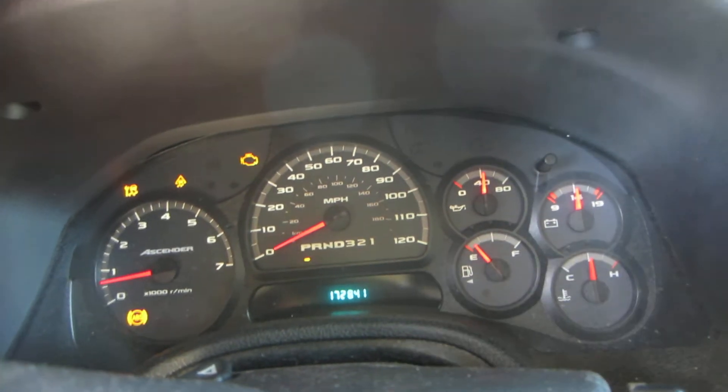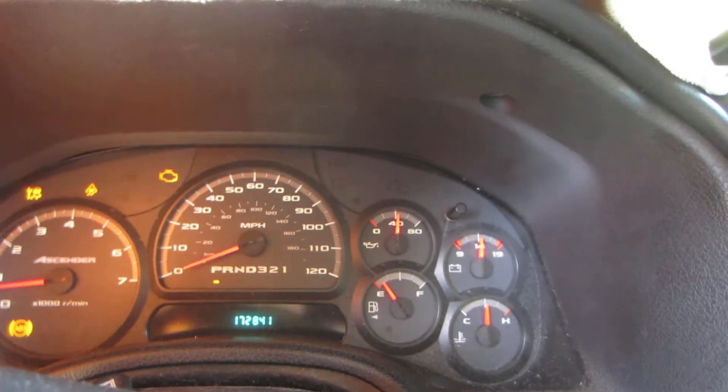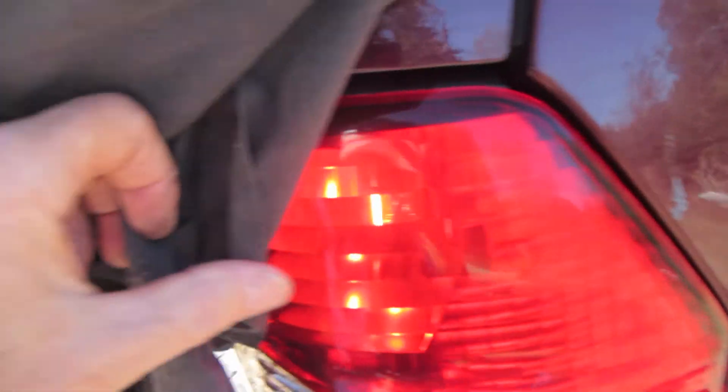Now I want to show you why we were looking at taillights. I'm in nighttime mode now — I've got my sensor covered up with this black cover right here. It's hard to film this because you have to do it in the daytime, so I'm simulating nighttime driving conditions. My taillights are on now because I'm in nighttime mode. Hopefully you can see that taillight — it's very bright sunlight out here, so it's hard to see, but that taillight's on.